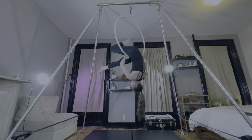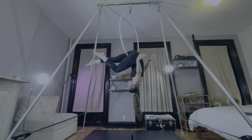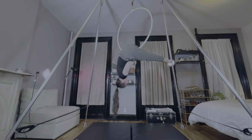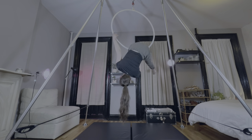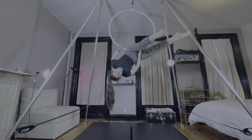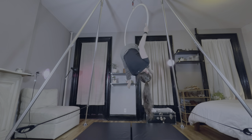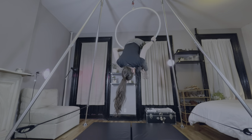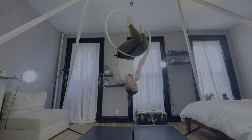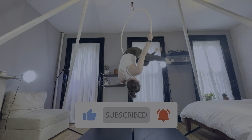Here's the other side. If you enjoyed this progress video, please give it a big thumbs up, and if you want to see more aerial videos, hit that subscribe button. Thanks for watching!